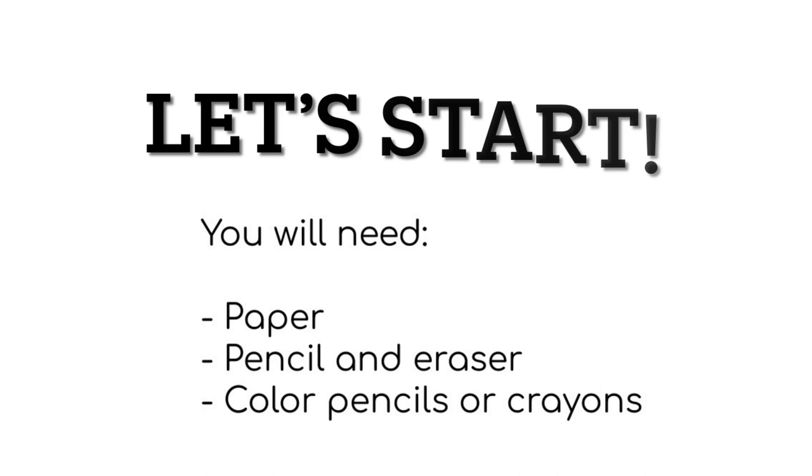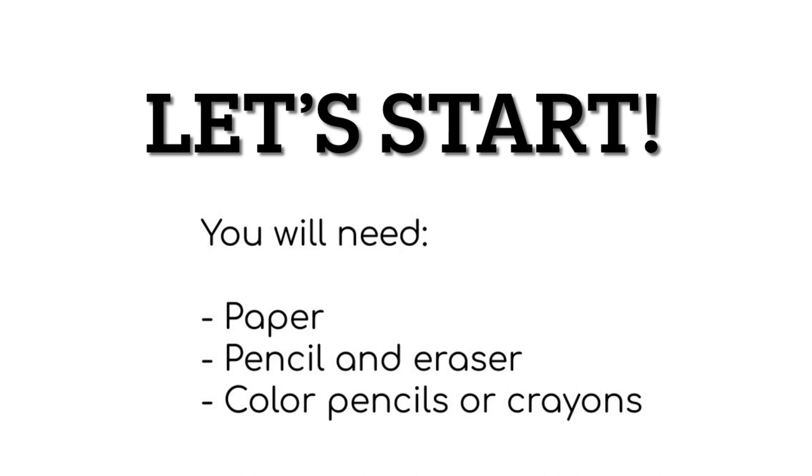Let's start! You will need paper, pencil and eraser, and color pencils or crayons.